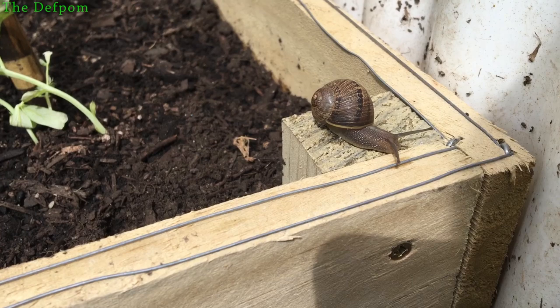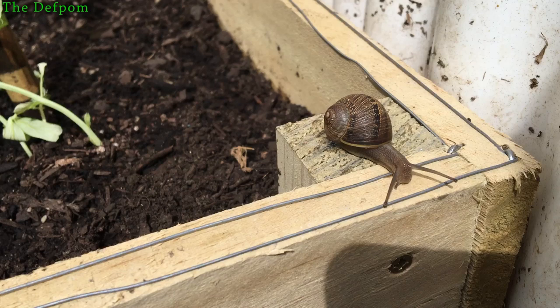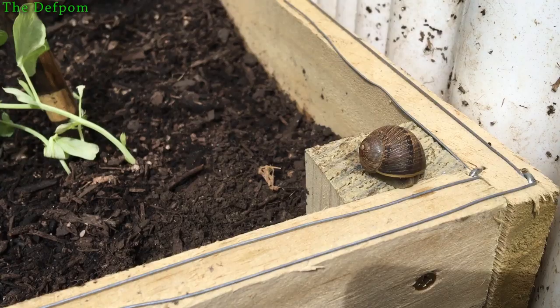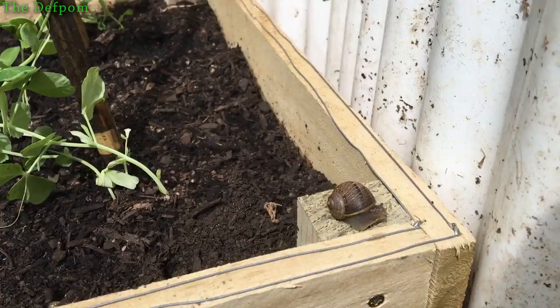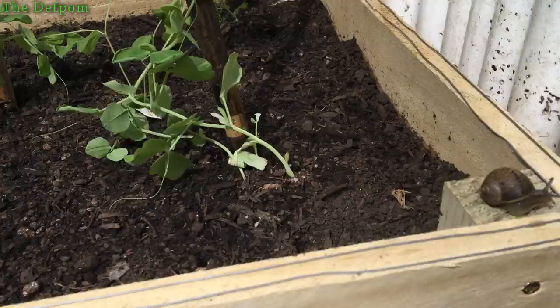See, there's two little wires just there and you can see the test snail. This is our subject and as it crosses the second wire it should get a zap. So the idea is that when they are trying to get up the outside to get to the plants, as they run across the second wire they'll get a zap and they'll retract, and that will stop them from crossing the wires.